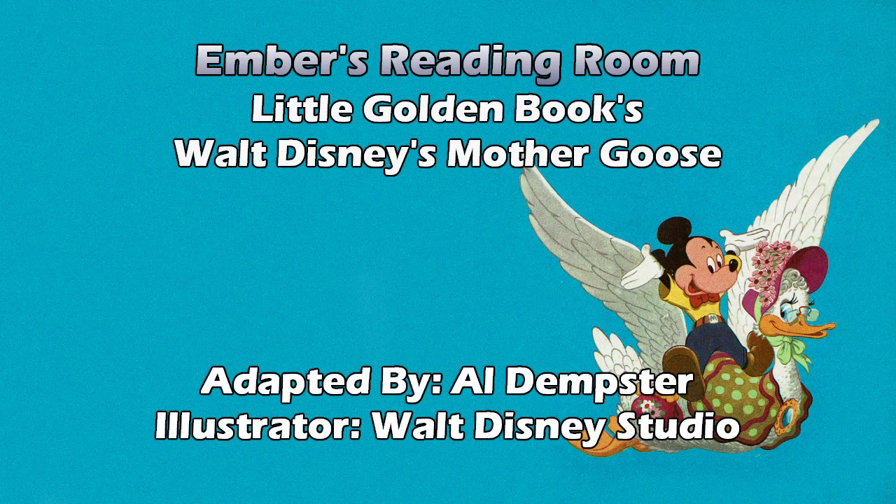Hickory dickory dock, the mouse ran up the clock. The clock struck one, the mouse ran down. Hickory dickory dock. The tail is drawn completely differently. If it is that bear, it's got the wrong colored shirt, but he's really small in that picture. Little Tommy Tucker sings for his supper. What shall he eat? White bread and butter. How shall he cut it without ever a knife? How shall he marry without any wife? Butter can be cut without a knife, but if it's a whole loaf of bread — you could rip it and dip it in the butter. People used to do broken bread before there was such a thing as sliced bread.